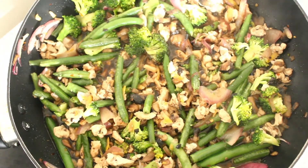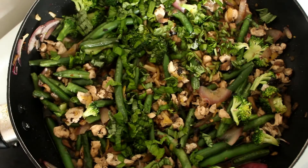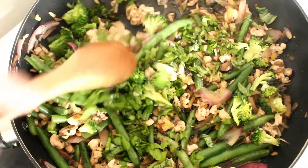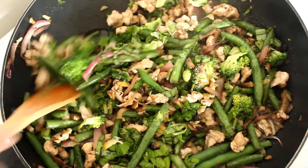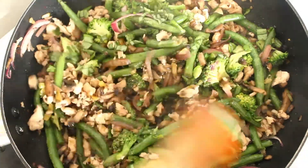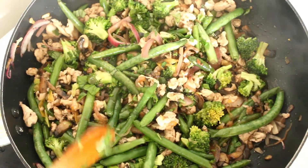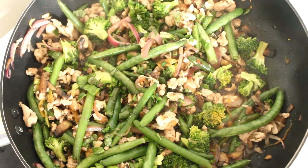This is all ready now, so I'm just going to throw in the basil and stir that in to let it wilt. Then I'll serve this with the rice in a bowl — we'll be back in a couple of seconds.